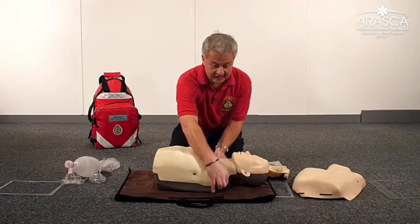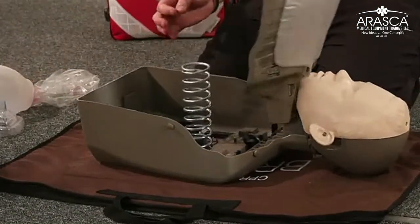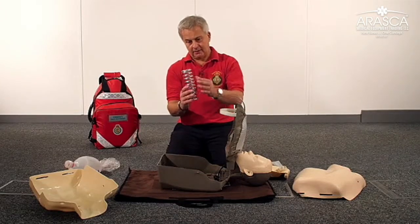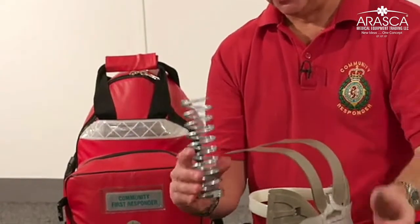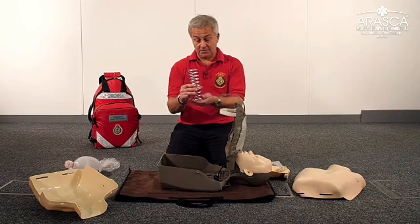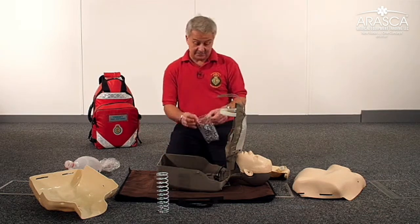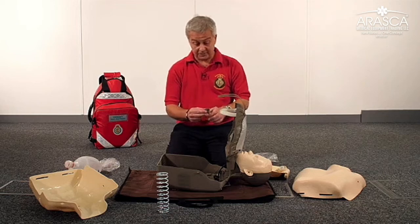Remove the adult chest skin, then open the internal chest piece to expose the spring and pull the adult spring out. This spring requires 40 kilograms of elastic force to push the chest down 5 to 6 centimetres. Published studies suggest that is the correct force needed for the average adult person. You now need to replace that spring for one which is more representative of a child or a young boy of 10 to 12 years old.